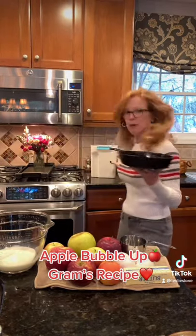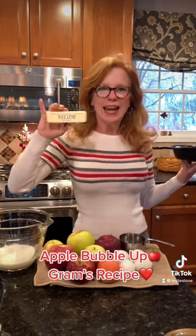Today we're going to make a recipe called Apple Bubble Up Pancake from my grandma. We are going to use a cast iron skillet, a cup of milk, a cup of flour, apples, four eggs, and a half a cup of butter.